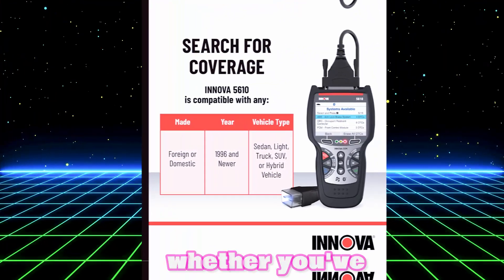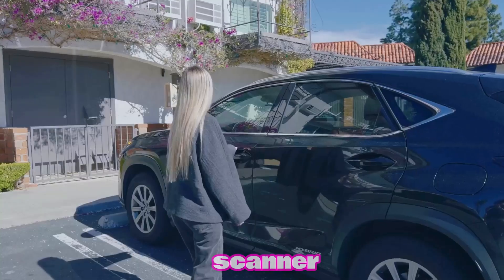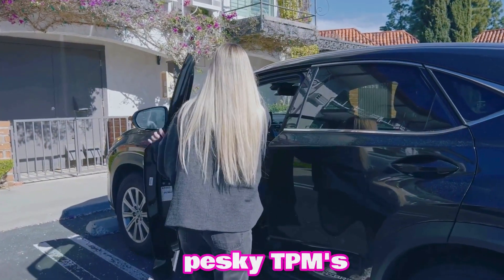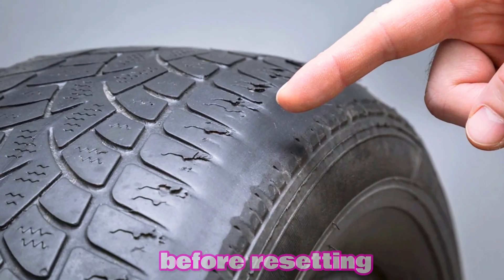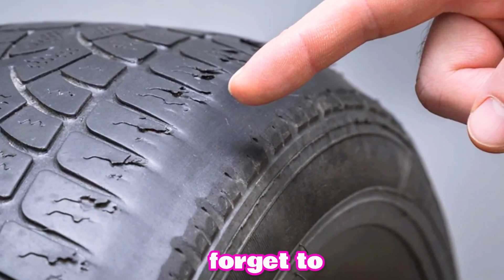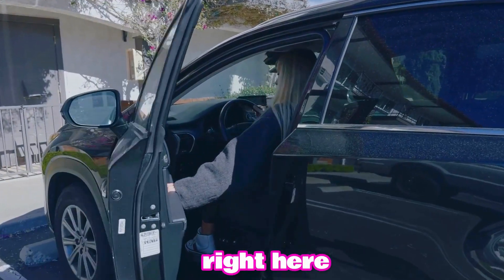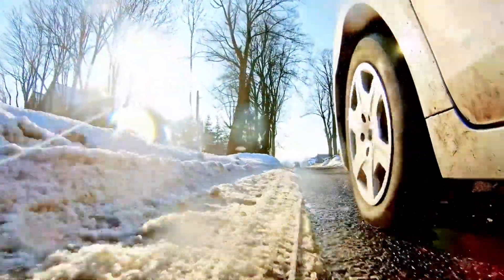And there you go. Whether you've got a reset button, a quick drive, or an OBD2 scanner, you've now got the power to turn off that pesky TPMS light. Remember, always check your tire pressure first before resetting the light. Don't forget to like, subscribe, and hit the bell for more quick car tips right here on Weekly Tools. See you in the next video.